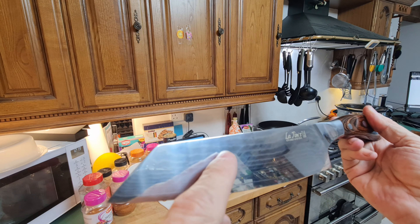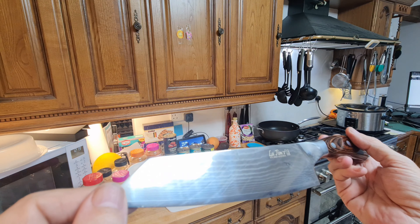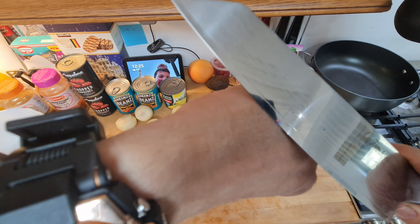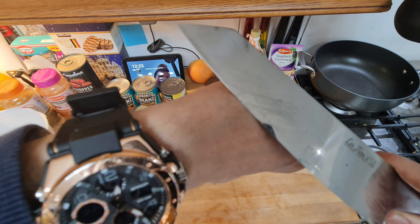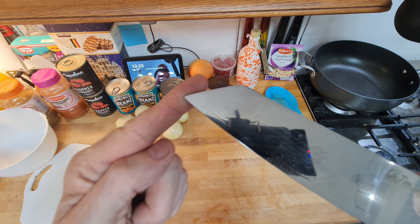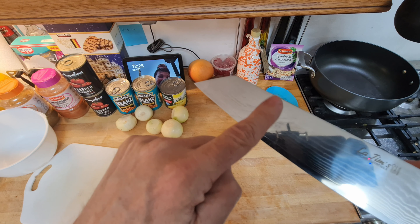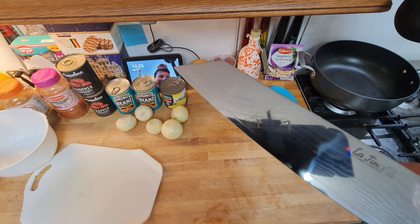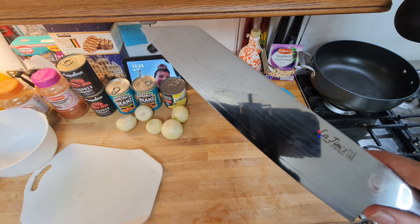You can see the pattern on it — that's the Damascus steel pattern that comes from the actual forging of the knife. Now for the sharpness test: you can see the hair on the back of my hand. I just run it like that — that's how sharp it is. You can see what it's just taken off — a very, very sharp knife.